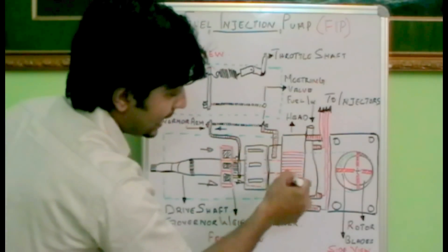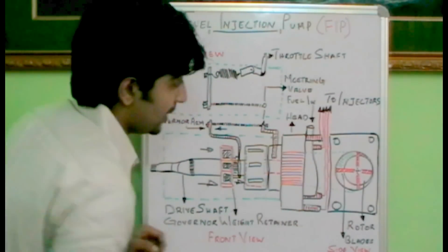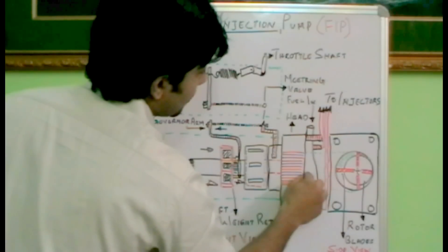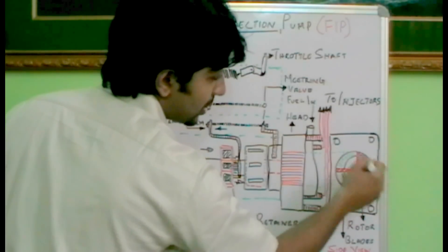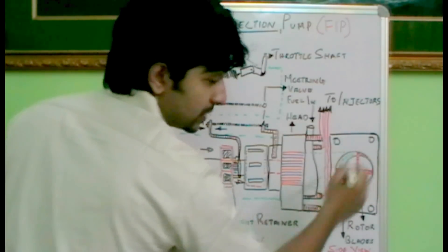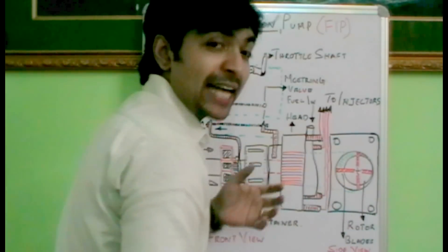The governor arm is connected through a spring towards the metering valve. The metering valve is connected towards the head like this — it is connected through internal galleries towards the pump. There is a rotor pump — it looks like a vane pump. When we look at the fuel injection pump from this direction and open this particular casing, we can see it like this, because we have an eccentric circle and a rotor inside it. The axis of rotation of the rotor is slightly different from the axis of the circle or casing.